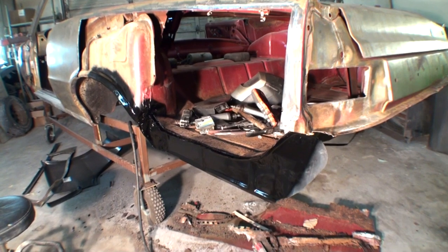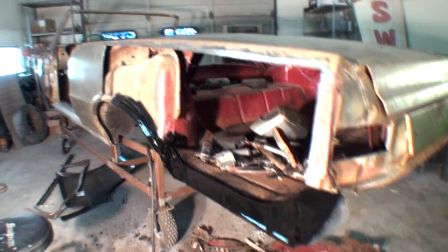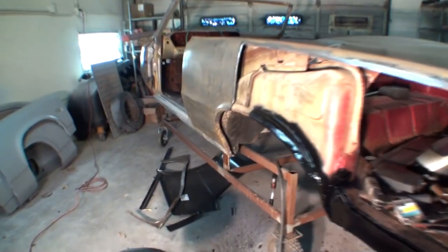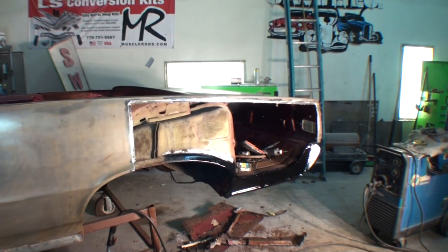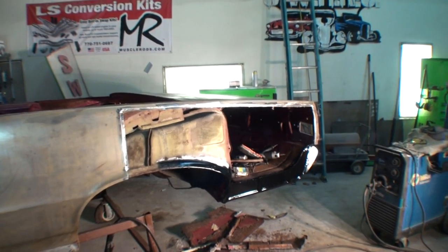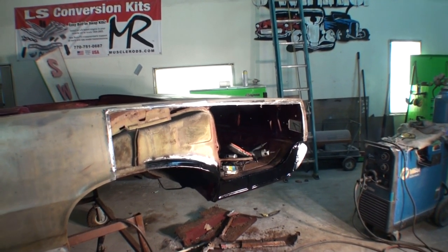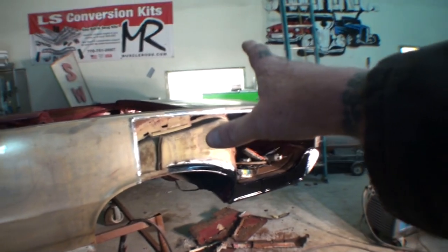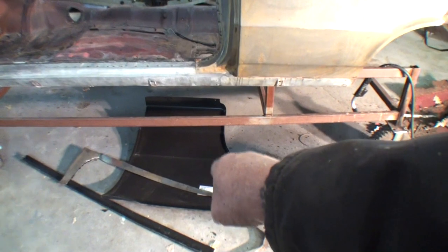Because once again, we're working with aftermarket parts and this is basically how it's done. You've got to be able to fit and form these parts. We're not using the whole quarter skin — you only use what's necessary. This is not 1972 where you can buy a brand new quarter panel. This is 2018. These parts are not getting made any better — they're getting made worse.